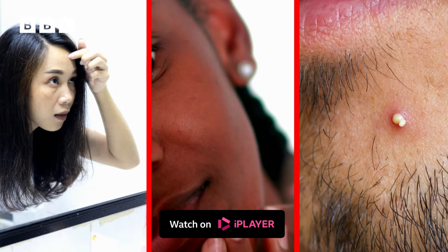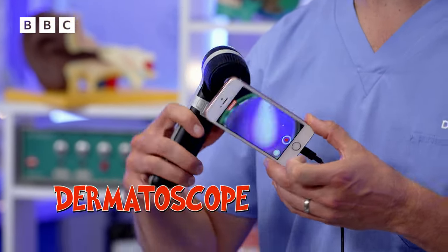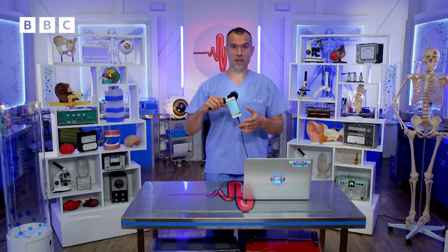We all get spots — they're completely normal. To show where they come from, I've got a fancy bit of kit. This is a dermatoscope. It's something used by skin specialists, dermatologists, to have a closer look at skin.